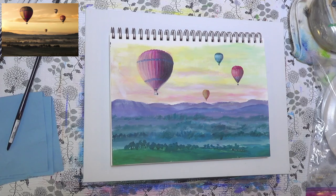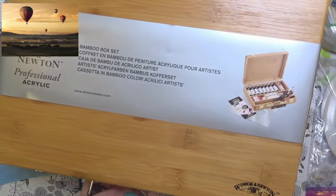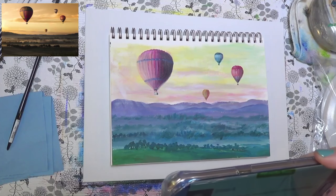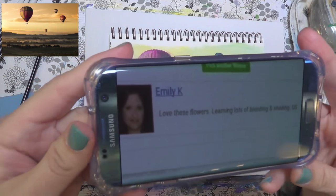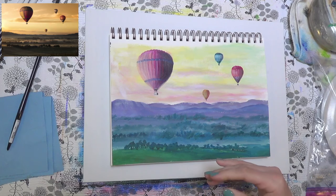And our grand prize winner — she is winning the big bamboo box set from Winsor & Newton with all kinds of goodies in it. And the winner is Emily Kay. Emily is from the US. Congratulations! I recognized Emily, so I'm glad she's one of our regulars that won. That's awesome.